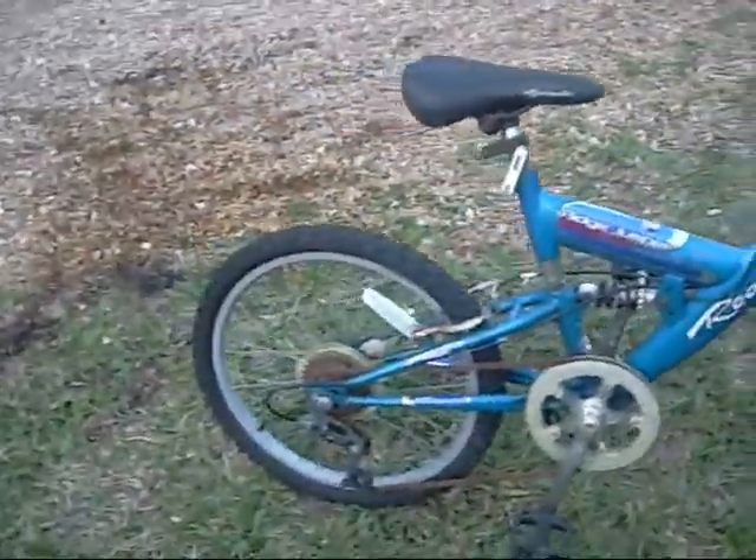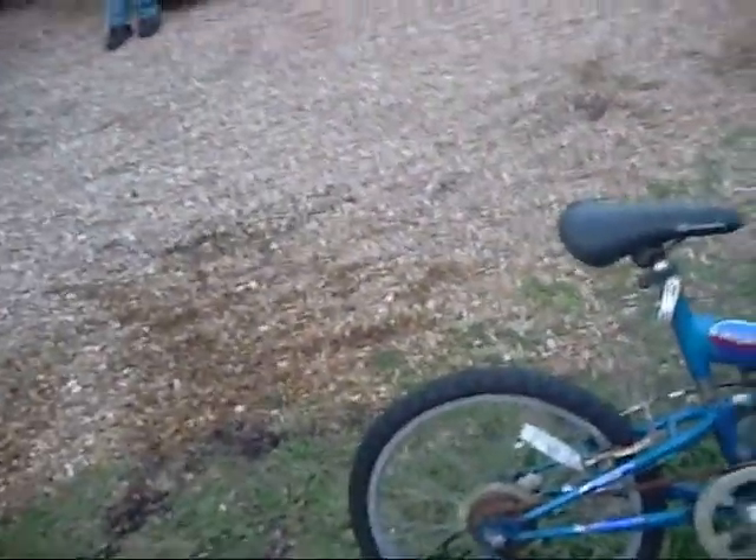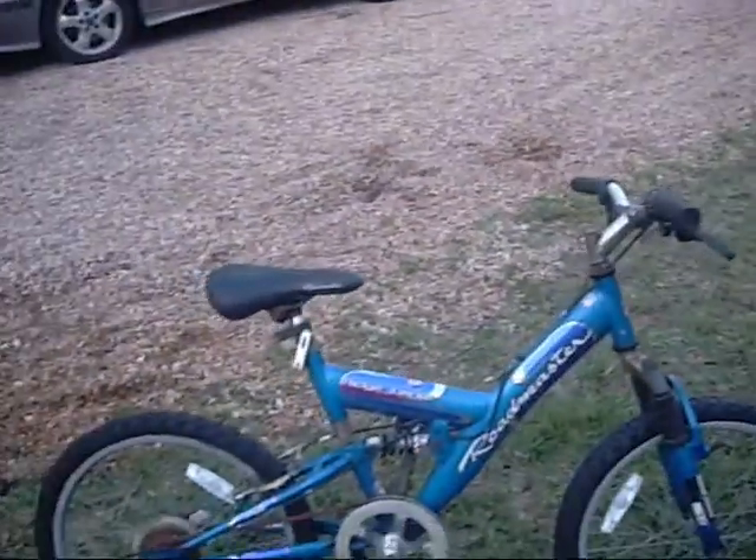It's got full suspension and six gears, though. You see that? And that all does work, which is pretty sweet. So I'm going to go ahead and get air in the tires and lubricate these chains up, and probably have two good bicycles again.